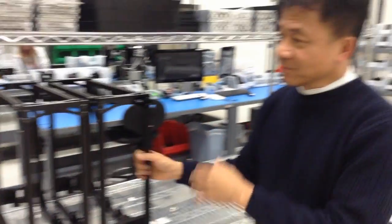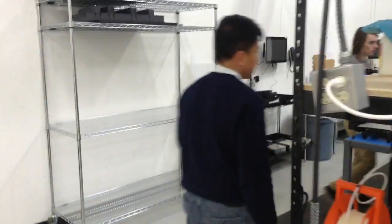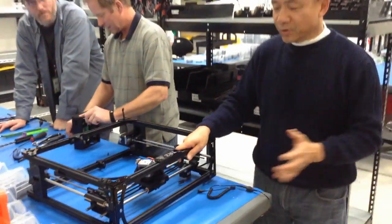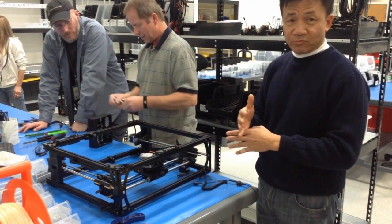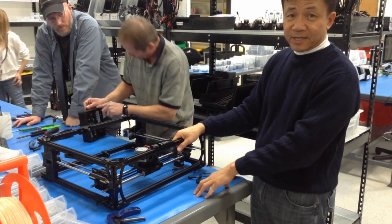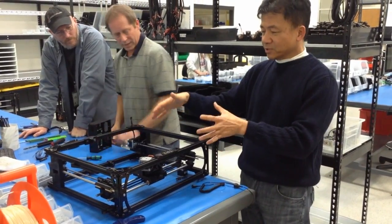With this frame, we go to the next step where we actually build the frame. When it comes here, it's only a frame — with no X and V. This space here is where we put the X and V, and we see how we put it together here.